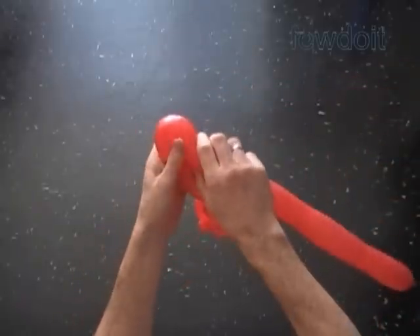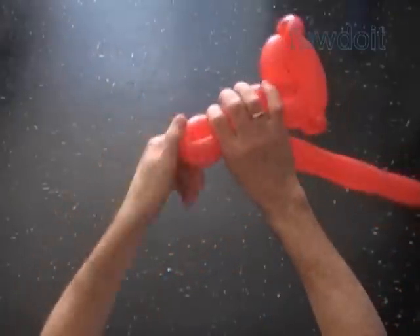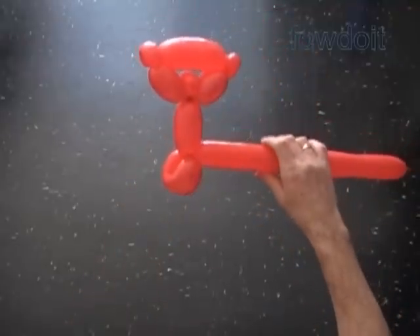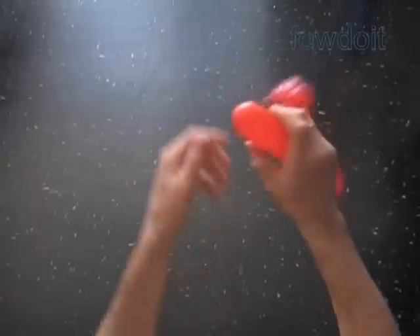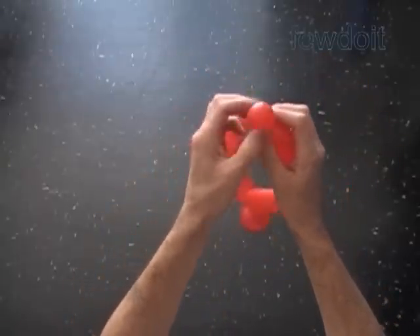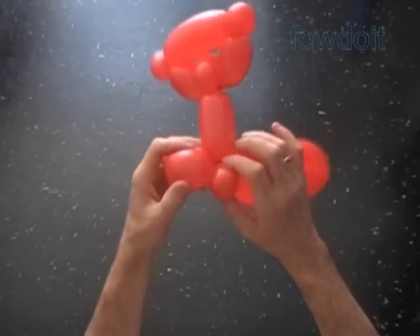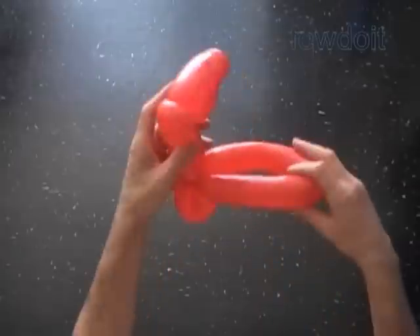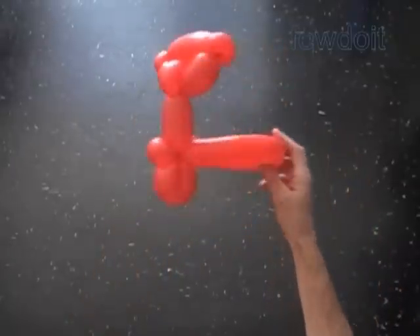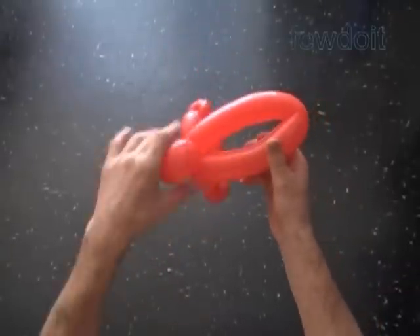Twist the eighth soft about five inch bubble. Lock both ends of the eighth bubble in one lock twist — it is the front wheel. Squeeze the rest of the balloon to make it soft. Now we are going to twist about one inch bubble at the very end of the balloon. It is going to be the twelfth bubble. Lock this twelfth bubble with the front wheel, the eighth bubble. We are going to use the part of the balloon between the eighth bubble and the twelfth bubble to make the footboard and the rear wheel. Right now this part is just a loop of one big bubble.